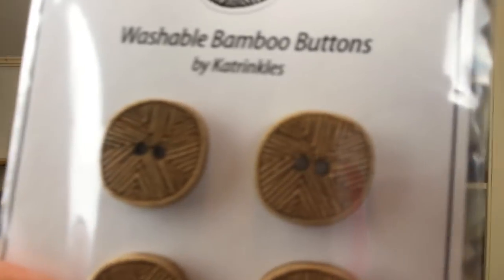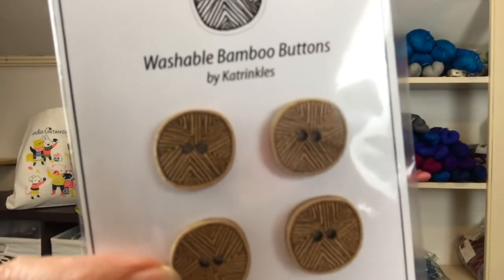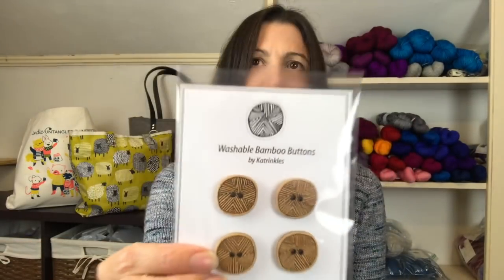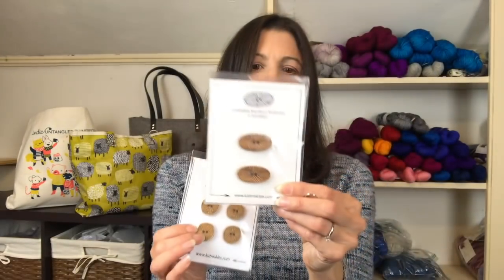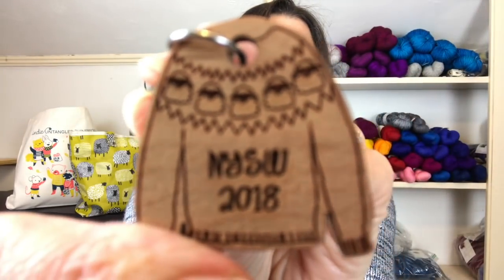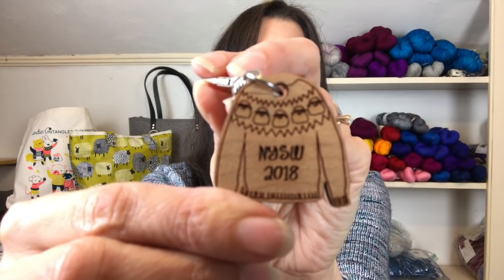I was actually pretty restrained at the trunk show, but I did get some Katrinkles buttons — she designs them and they machine-cut them from bamboo. I also got some toggle-shaped buttons that have a bit of whimsy but look very classy. And I couldn't resist this little D-ring charm that says 'New York Sheep and Wool 2018' — I'm going to hang that from one of my project bags.